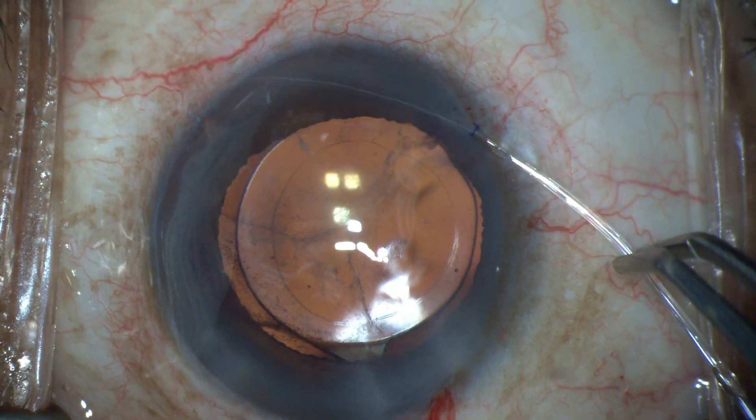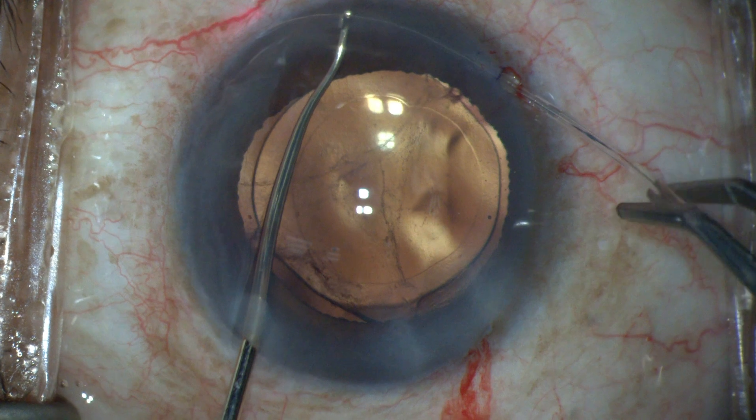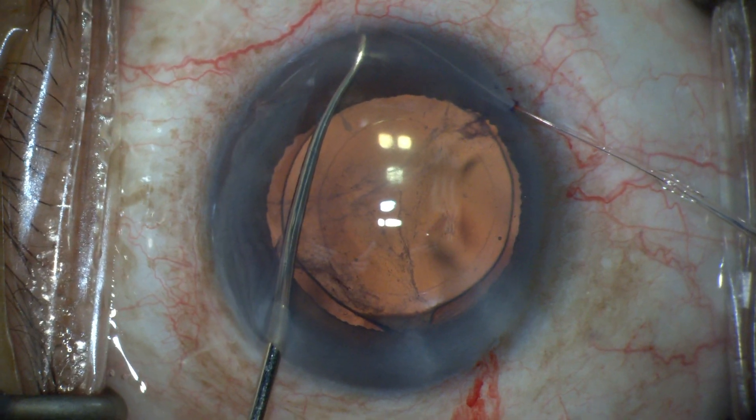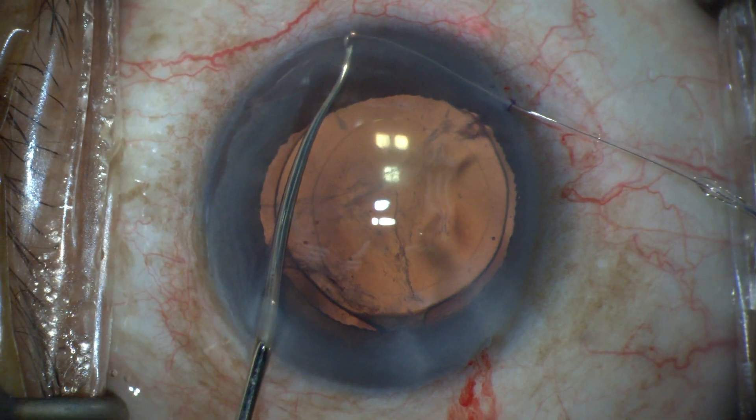When tension is placed on the microcatheter outside the eye, tearing of the goniotomy is noted. A Kuglin hook is therefore placed in the eye and used as a fulcrum to support the microcatheter during withdrawal and viscodilation.